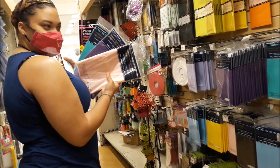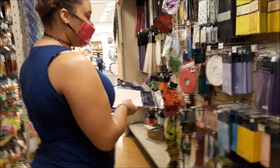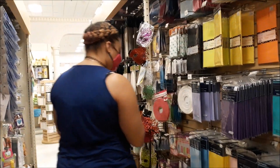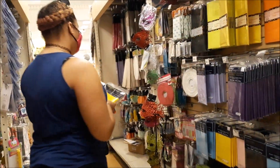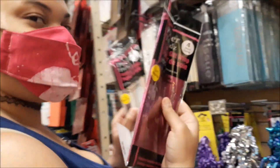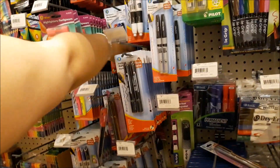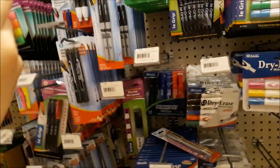I grabbed some tablecloths — the plastic kind — in a bunch of colors: purple, pink, yellow, and blue. I only grabbed one of each since I knew it would be way more than I needed, and I was right. Then I went around the corner and, after a moment of deliberation and referring to my reference photo, I grabbed this pinkish metallic gift wrap. And finally I grabbed a pack of permanent markers to draw the design she has on her shorts.